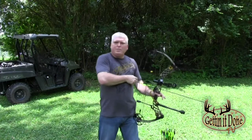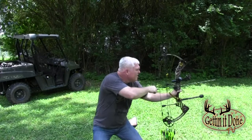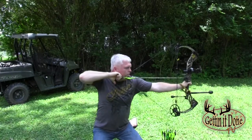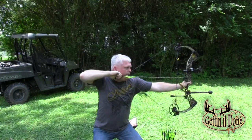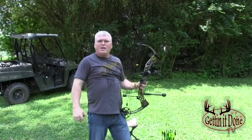The next position we'll cover is crouching, mainly used during stalking or on the ground. But you never know when you might need to take a shot from this position. If you're in a tree stand and you didn't trim your shooting lanes very well and you have a branch in your way from taking a good clean ethical shot, you might want to crouch down a little bit in your tree stand. Simply from the standing position, crouch down, draw your bow, and take your shot.